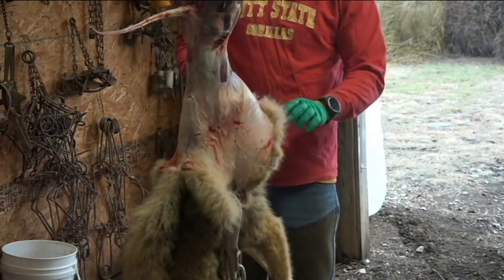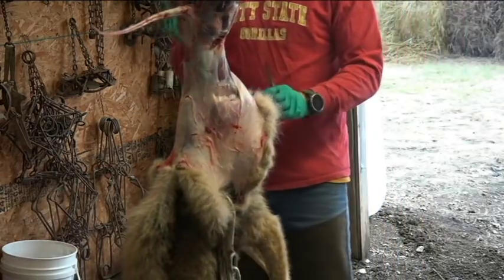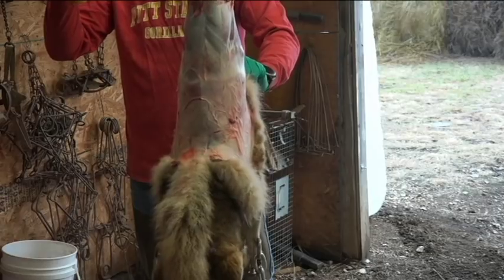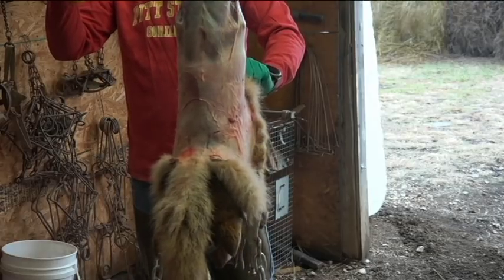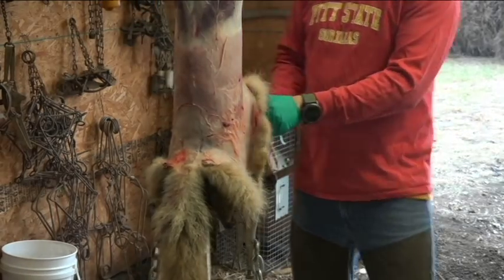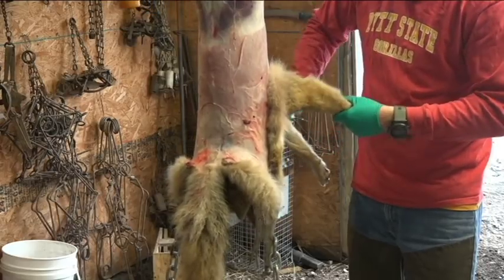Like I said, this doesn't necessarily skin the whole thing for you, but it's way easier — it gives you some leverage. We'll go ahead and cut the front legs like you're skinning it without the machine.